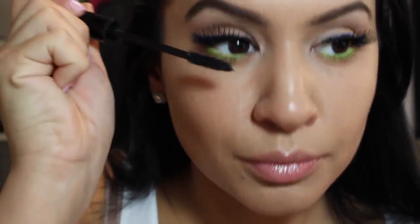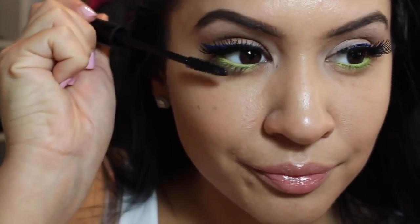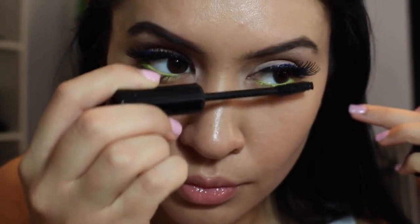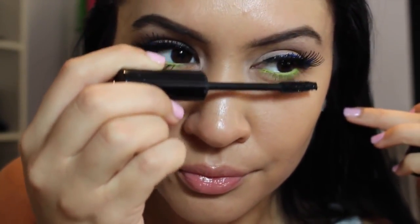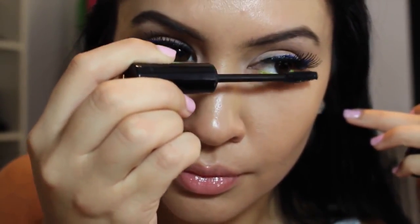Now some mascara on my top and bottom lashes — this is Jordana Best Lash Extreme again. With this eyeliner you do get a little bit on your lashes, so make sure you either coat them with black mascara, or if you have green or blue mascara you can try that too. I went with traditional black because I was a little scared of too much color.